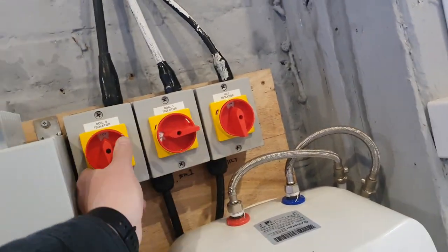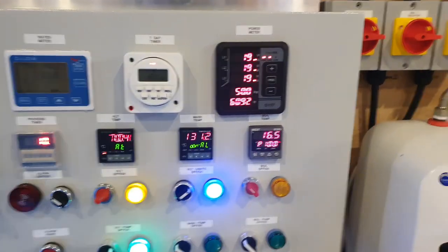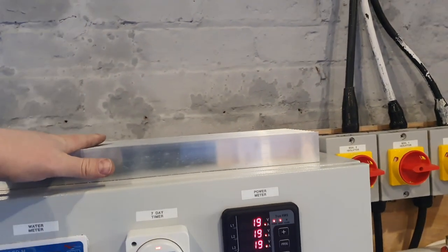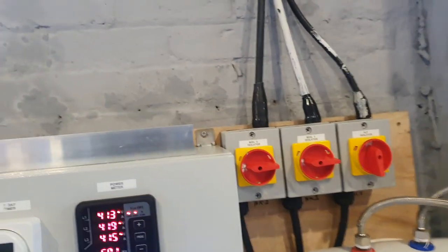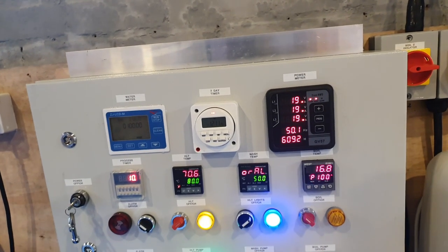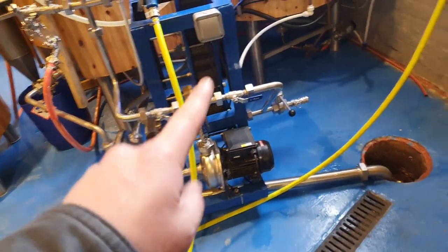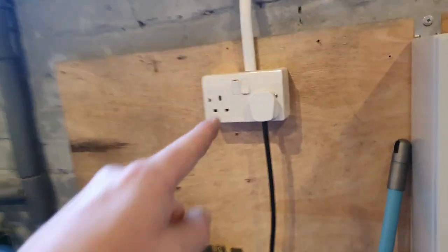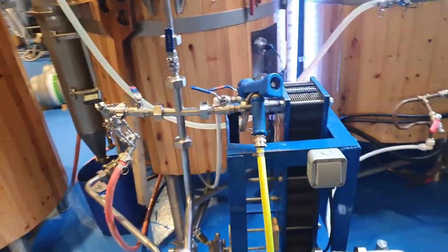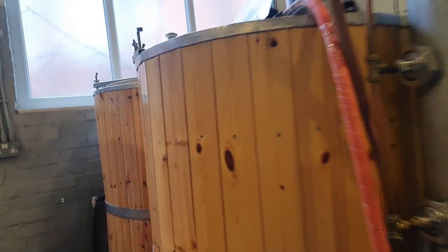I'll turn that off. On a brew day I'll isolate both elements as well just to be double safe - no leakage current. The solid state relays are electrically switching, while the isolators are mechanically switching, so mechanically switching them is a lot safer. Now, another test - pump test. The pump is wired into a plug at the moment, not through the panel, so I can put it on a timer. I'm waiting for a 12-volt relay which I haven't ordered yet.